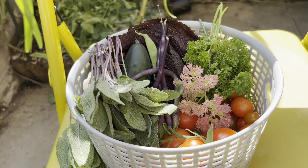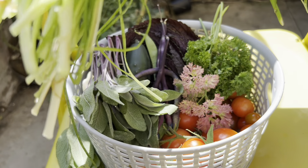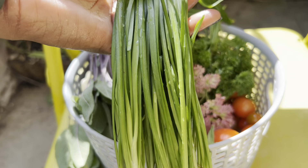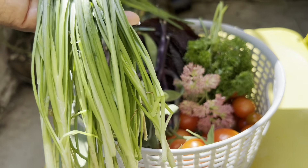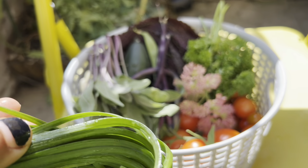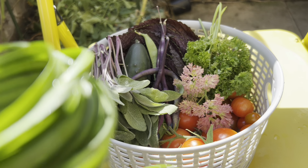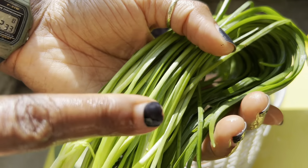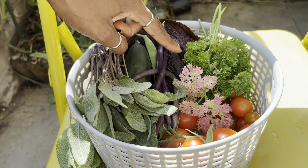I just harvested the garlic chives, and I washed them before showing you because they were completely covered with black aphids. I want to split this plant because it's getting quite big, but I'm not quite sure when is the right time to split it. The idea is to put it in another box so it can grow in two separate herb boxes — I might get more out of it that way. What I'm going to do now is get these to dry, and I'll put them with the purple leaves I just harvested.